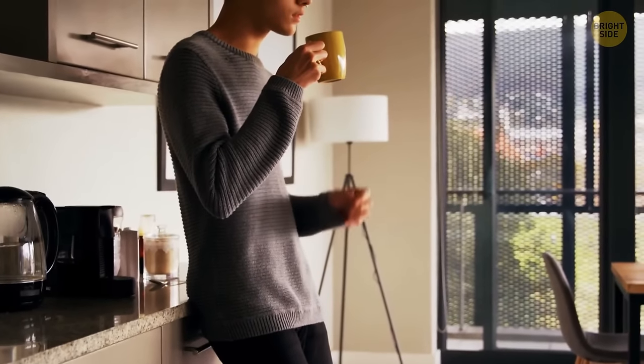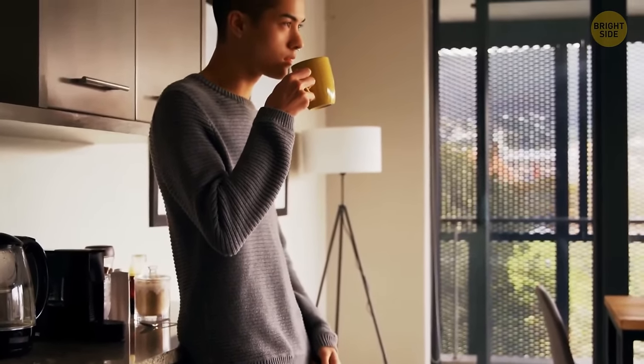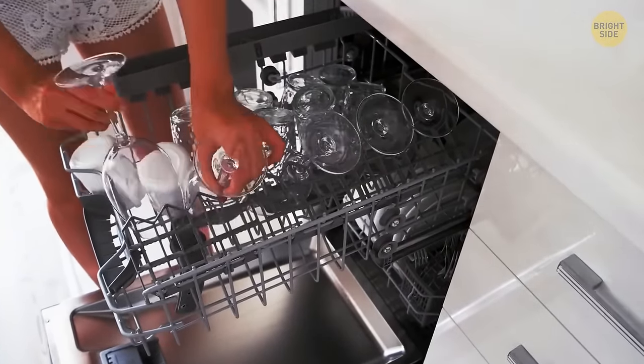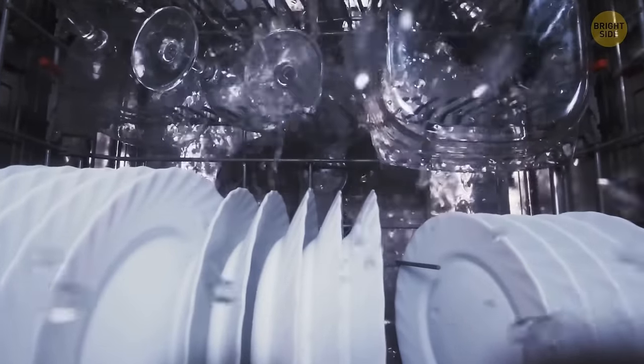Many coffee mugs come with curved notches on their bottom. When washing your mugs, put them against the rack at an angle in your dishwasher. This way, water won't pool in there, so your favorite cup will be completely dry by the time you take it out.